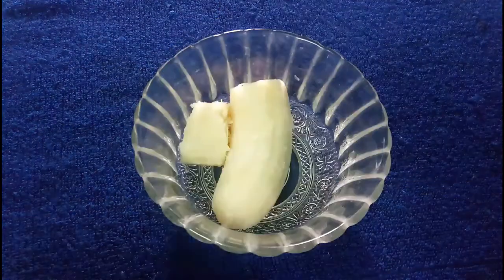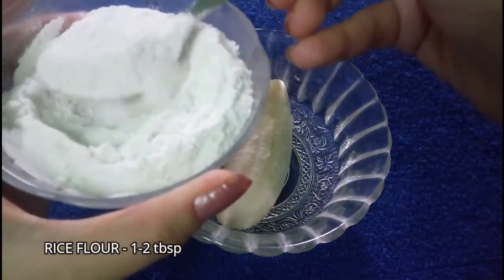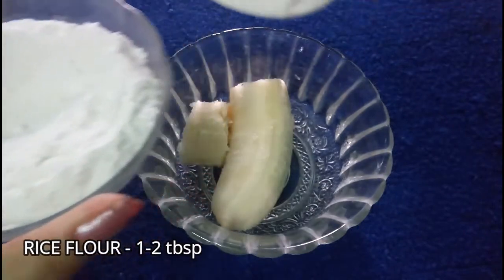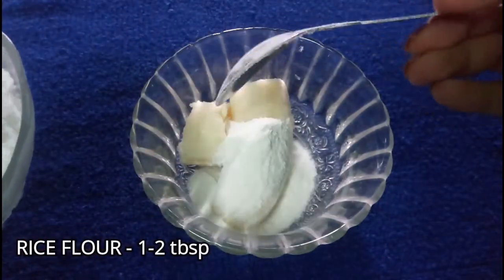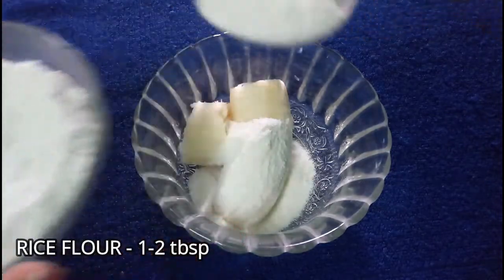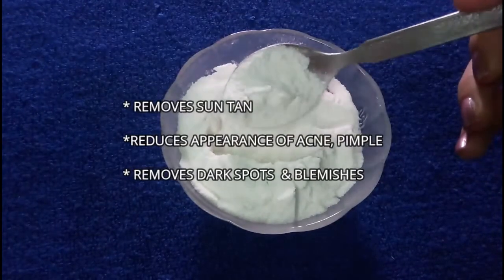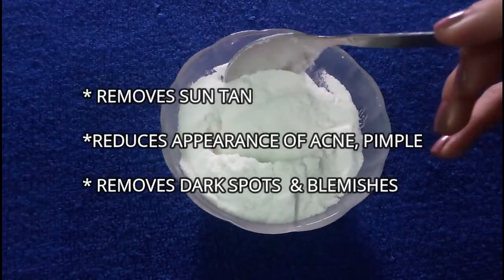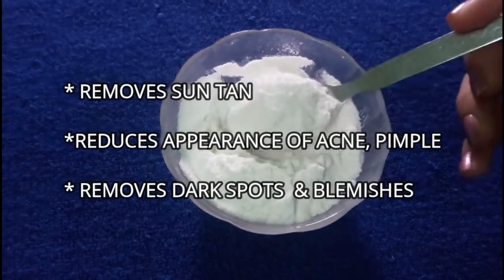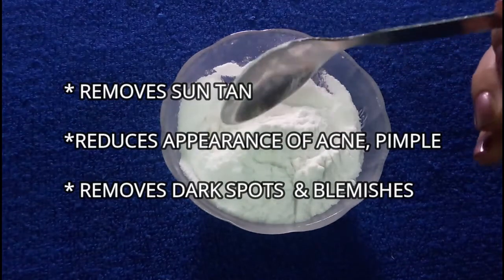I have cut half a banana and now we will need one tablespoon of rice flour — I am taking one and a half tablespoons. Rice flour removes suntan, reduces acne and pimples, and gives skin an even tone. It removes dark spots and blemishes and gives glowing skin.